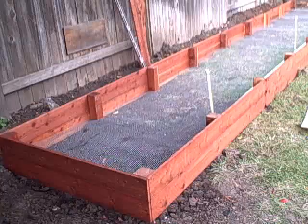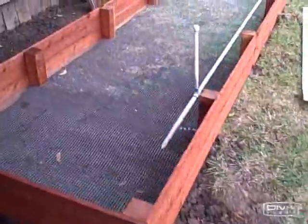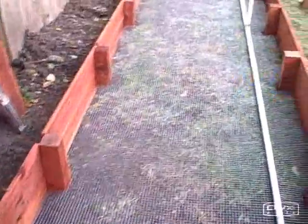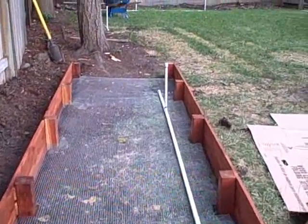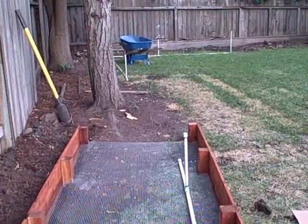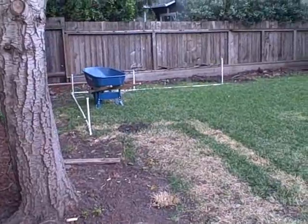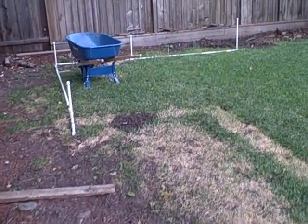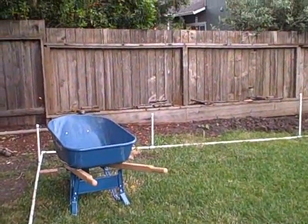We're going to finish sheet mulching and then start wheel barreling in all the compost. Here's the fully lined bed with the hardware cloth so the gophers can't get in. We left one side open because we're going to load up wheelbarrow fulls of compost — just wheel the wheelbarrow down through the bed, dump it at the end, and keep doing many loads until it's full.